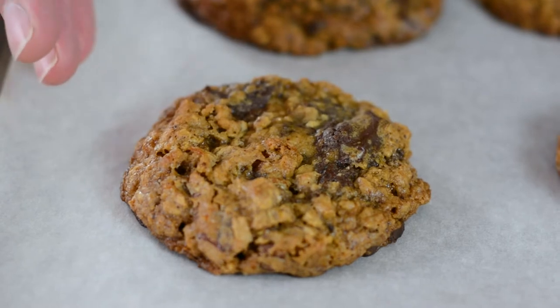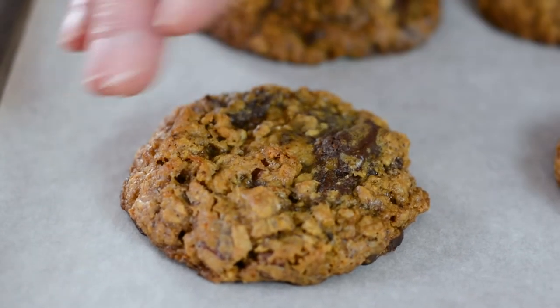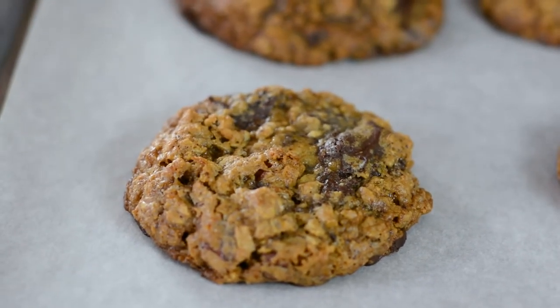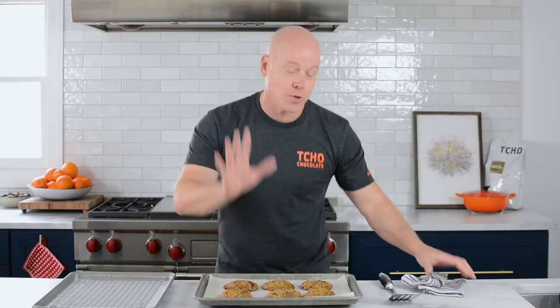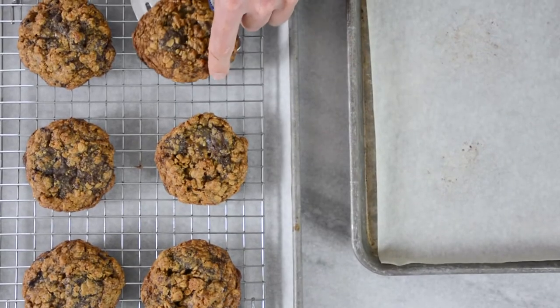This is exactly what I'm looking for. You have this darker brown edge, which will end up being crispy, along this golden brown top. But the top looks a little soft, which is great because it'll translate into a gooey center. You don't want to leave them on the sheet pan because the residual heat will continue cooking the cookie, so I'll pull them off.